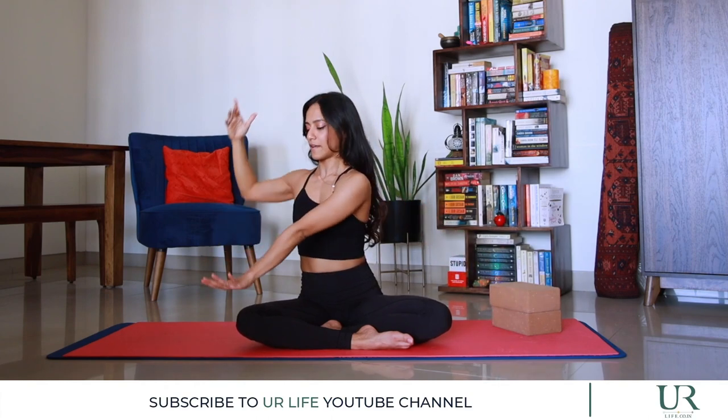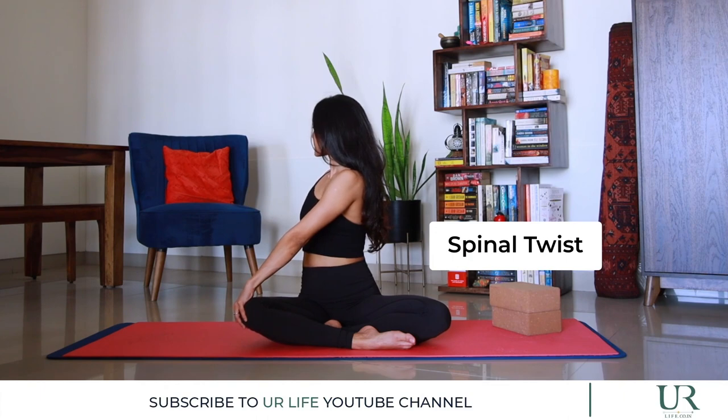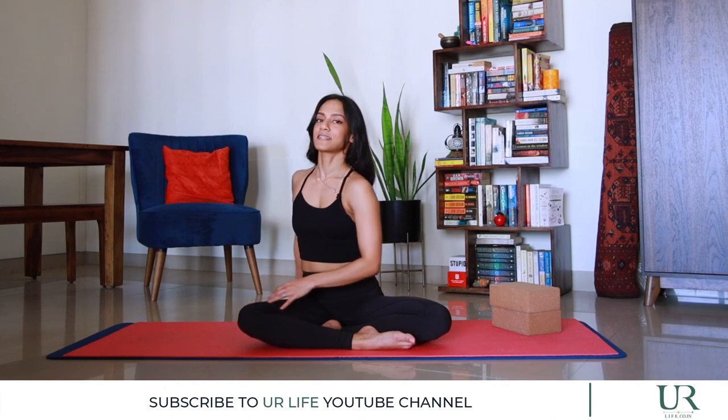As you exhale, place your left hand onto your right knee and we're going to do a spinal twist towards the back. Inhale, and as you exhale we're going to twist a little bit more and a little bit deeper into it. And we come back to center.